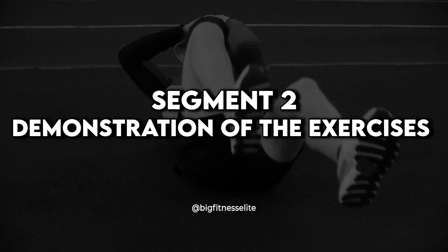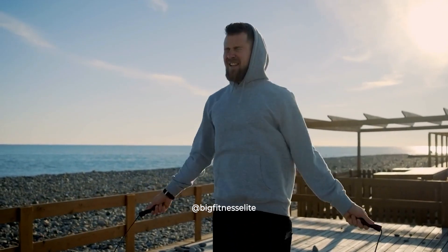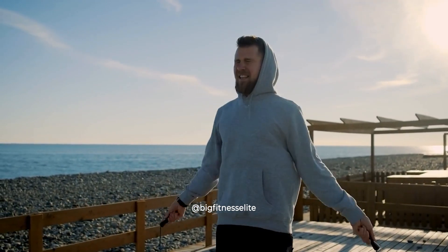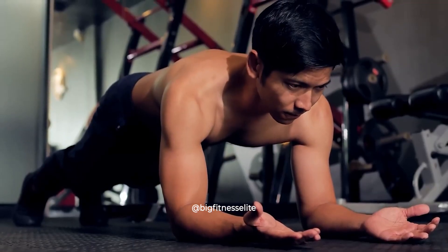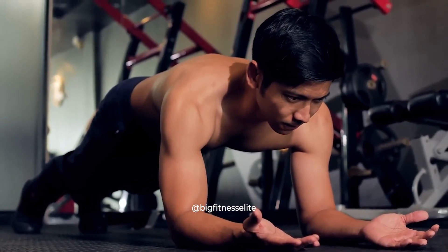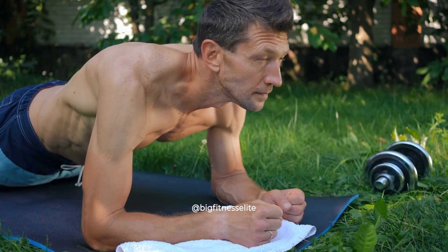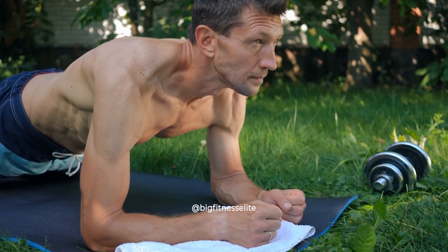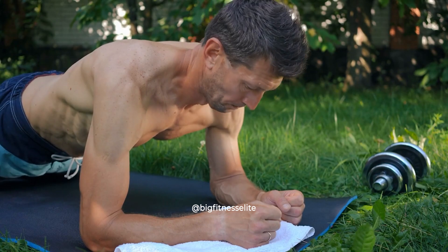The workout consists of five exercises that will be done for two minutes each with a 30-second break in between. The exercises are planks. You know what they say, a strong core is the foundation of a strong body. Start off your workout with a solid plank to activate those abdominal muscles. Make sure elbows are directly beneath your shoulders and keep your body tight and straight.